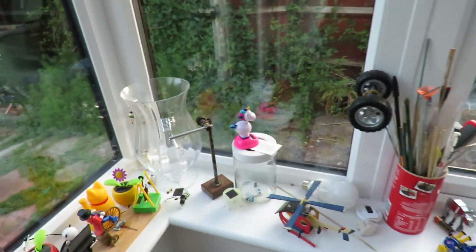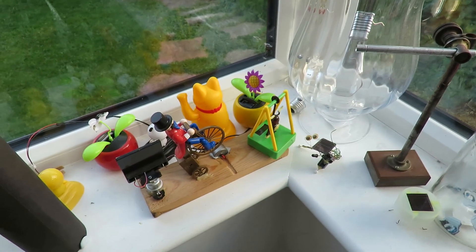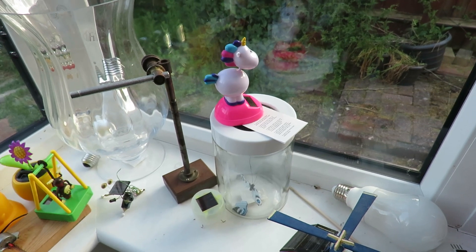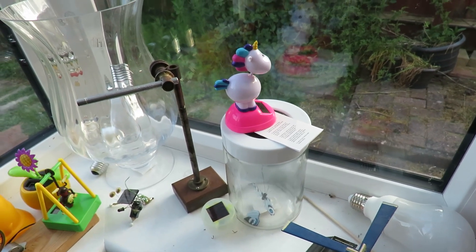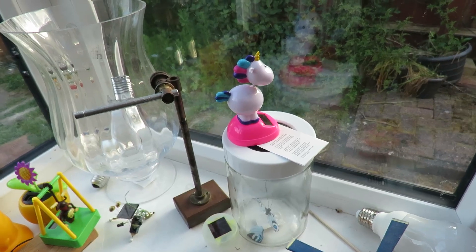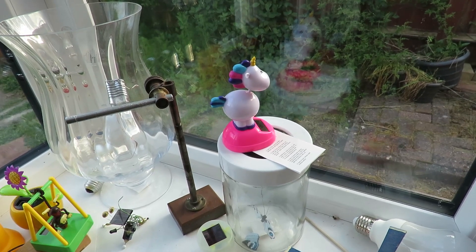I bought it because it was cheap — it's brand new but it was only 79 pence, they're normally a pound. I put it in the front of the car and it was rocking away quite happily, but I think it was probably rocking because of the motion of the car.